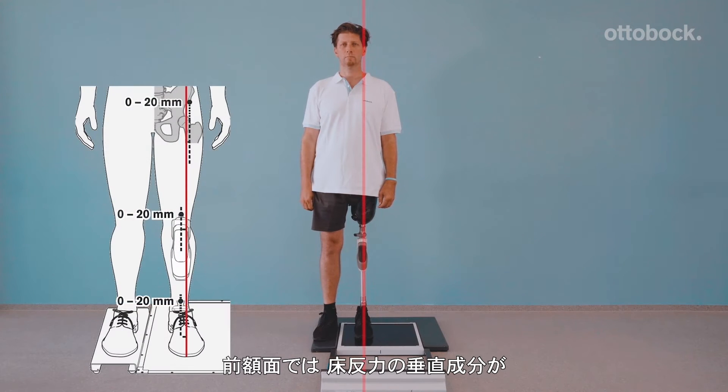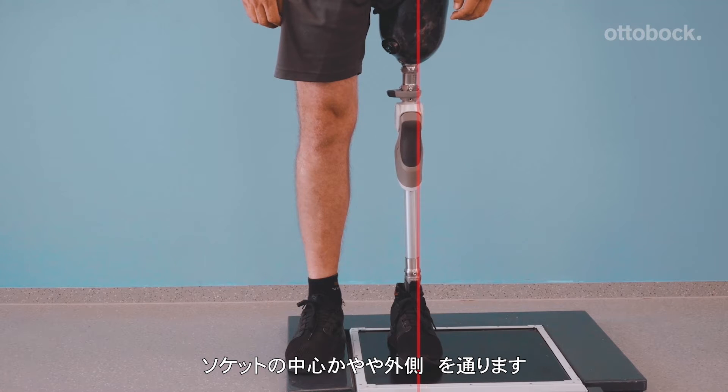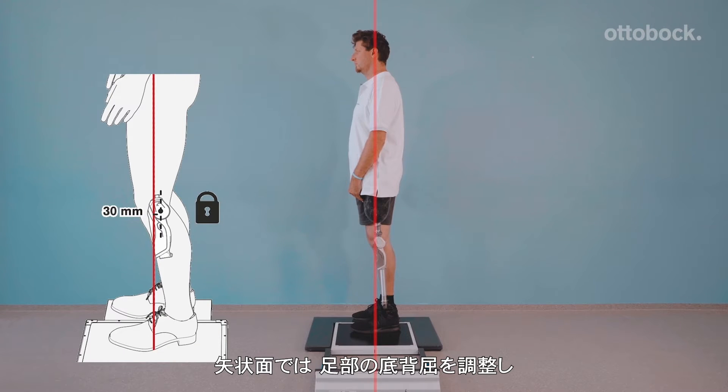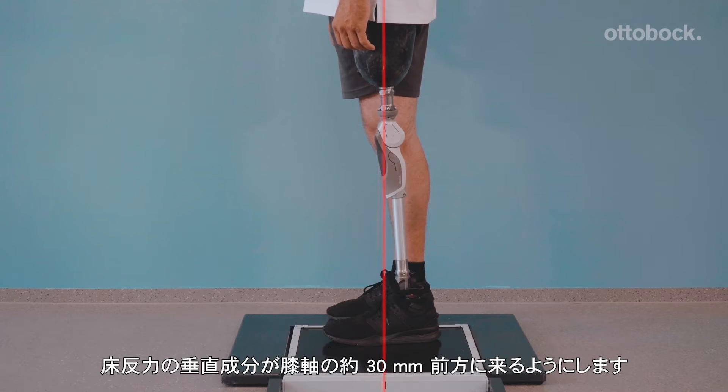Looking at the frontal view, the alignment reference line runs through the middle of the prosthetic foot, middle to outer edge of the knee, and middle to slightly lateral of the socket. The static alignment should now be adjusted solely by changes to foot plantar flexion, so that the alignment reference line runs about 30mm anterior to the knee axis.